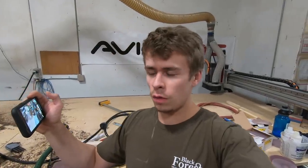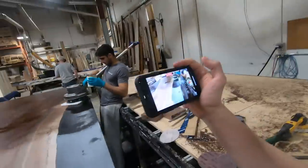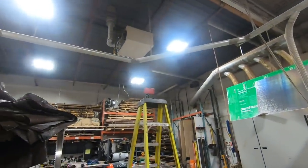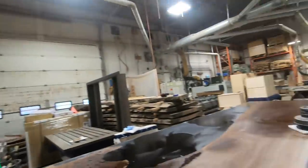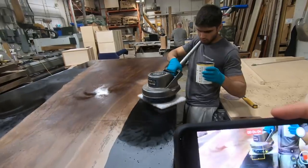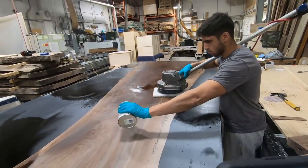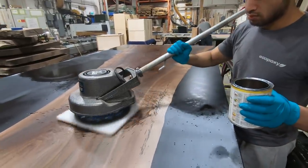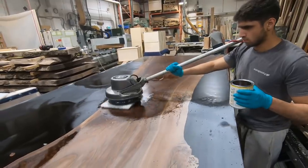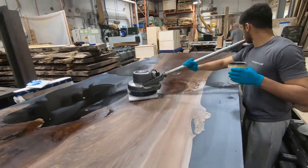We are just putting the first coat of oil on the conference table right now. Sagar is just putting down that first coat on this big Claro Walnut conference table. We're using the extra thin for the first coat and we always like to put it on with the mechanical buffer — it just helps generate some friction and drive the oil deeper into the pores of the wood. We'll get this first coat put on here and then we'll show you what it's looking like.